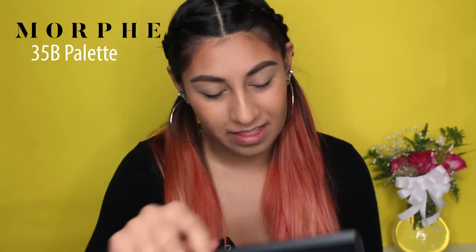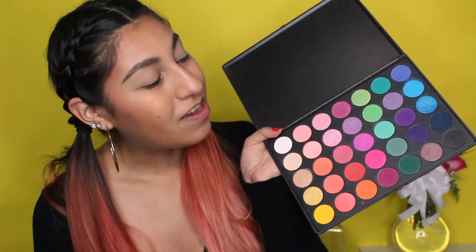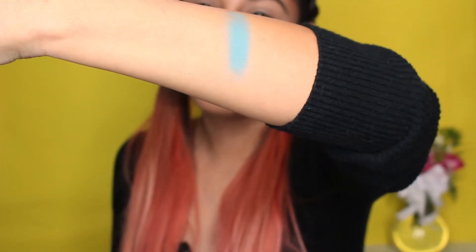While that dries, I'm going to talk about the Morphe palette — this is the 35B palette. I believe when I got it, it was $20. I'm going to swatch a few of the colors for you, not all of them because that would take up the entire video. We're going to try this blue one right here.